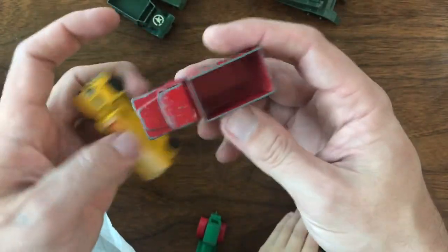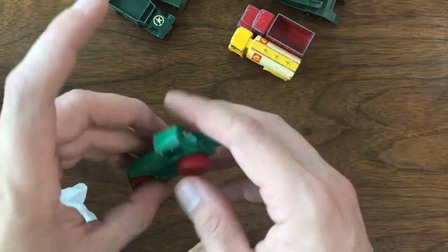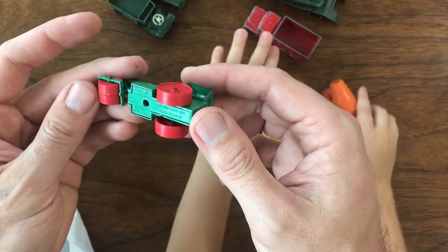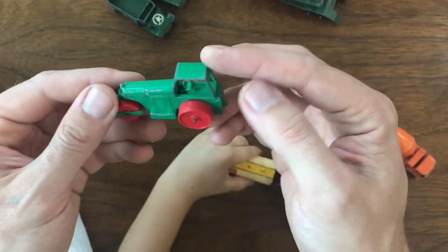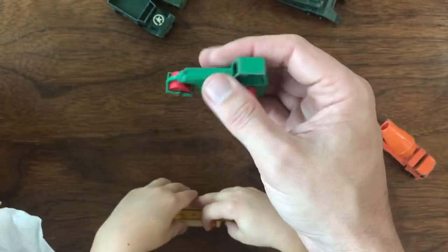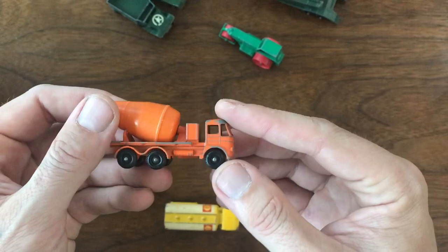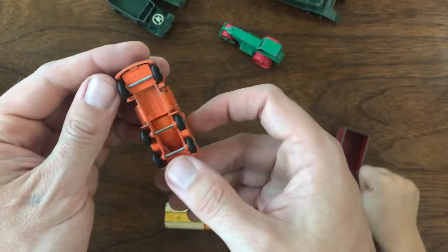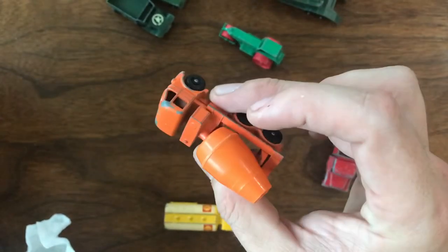I think in the end I ended up paying about $2 a car for everything in this lot. There's a Matchbox Aveling Barford Road Roller — I've got a few of these, especially in this later variation, but it's a nice little piece. And then another one that's kind of a duplicate: a little cement mixer, the Foden Mixer, number 26, black wheel model. I've got three or four of these in the collection, but again a good piece and at $2 a piece, not a bad buy.